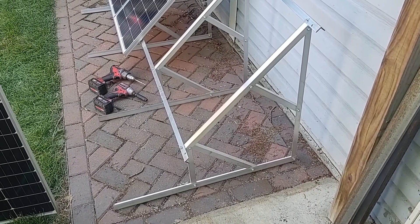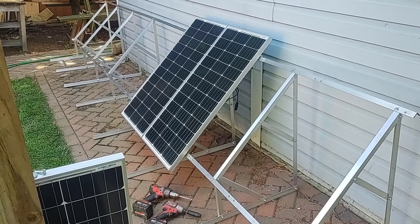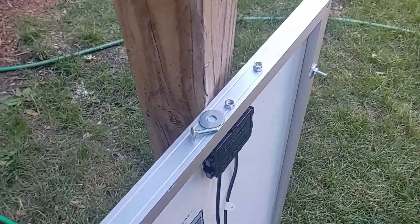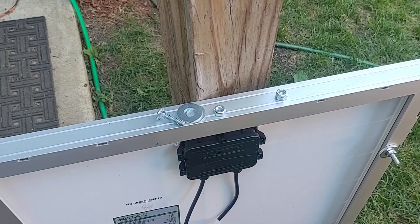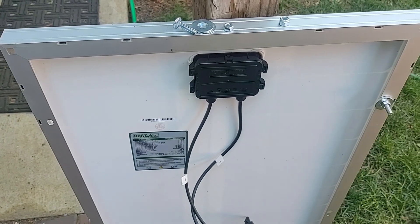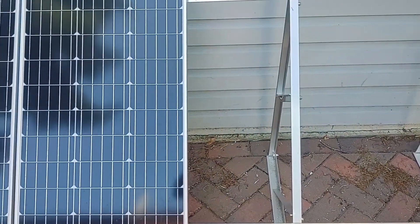Now I have all eight supports assembled as well as the angles for mounting the panels. This is going to hold ten solar panels — these are 100 watt HQST panels. To install these I'm using some carriage bolts and nuts, and on the end of the panel it's going to use nylon lock nuts. These have holes drilled already and are ready to install just using the nuts and bolts.